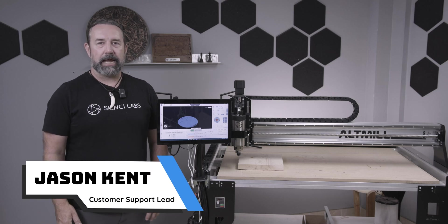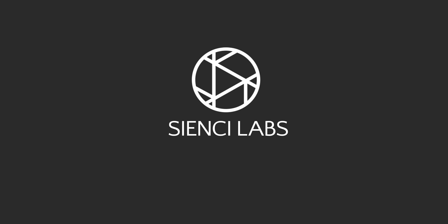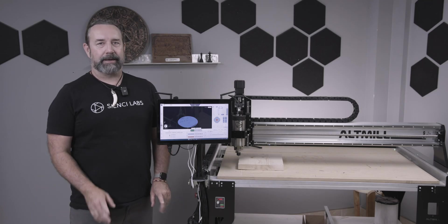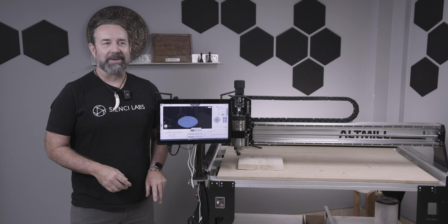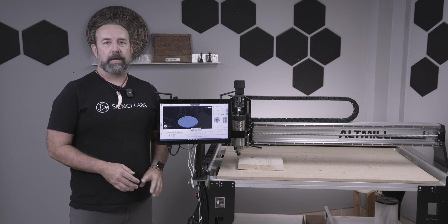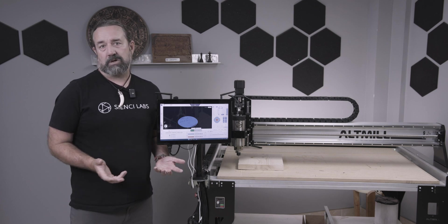Hey everybody, Jason here from CNC Labs with a quick tip from customer support. This one's inspired by one of my customers, and you might know who you are after you see this video. We're talking about safe height today and motion travel and not being able to run your project and not really knowing why.